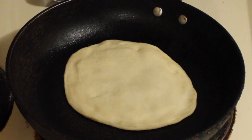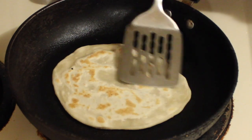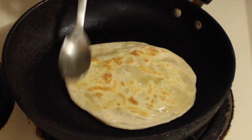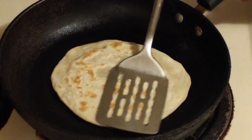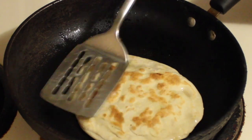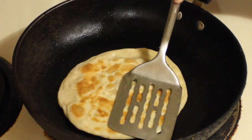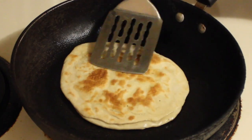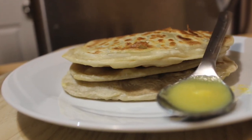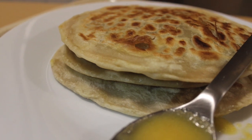If you don't know how to cook a paratha, click on the top link. Once done and golden brown, the Puran Poli is ready to serve. Make all Puran Polis like this and stack them in a casserole or in a kitchen napkin. You can serve Puran Poli warm or at room temperature with milk, ghee, or curd.